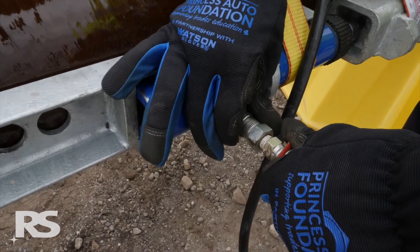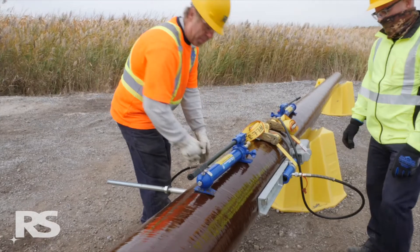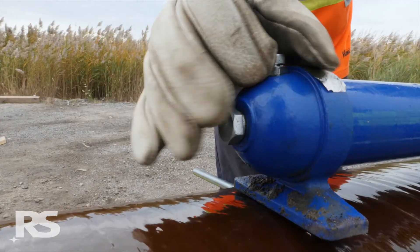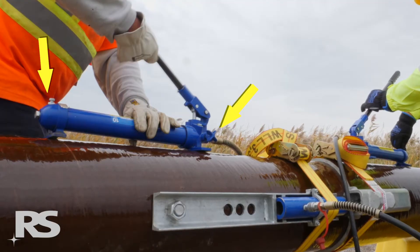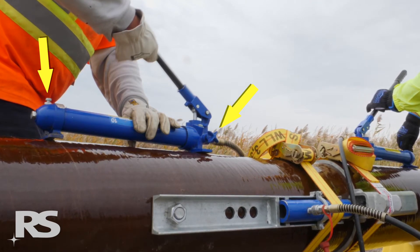Proper orientation of the hand pumps and ensuring the valves are in the correct position is critical to the successful operation of the hydraulic system. Open the breather valve counter-clockwise and ensure the release valve is closed. Keep the breather valve oriented at a higher elevation than the release valve to prevent air getting trapped inside the hydraulic chamber.